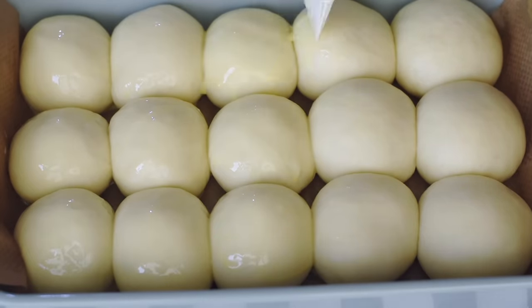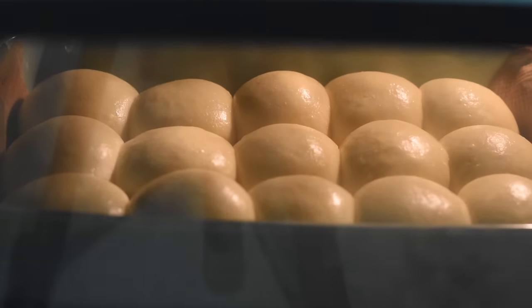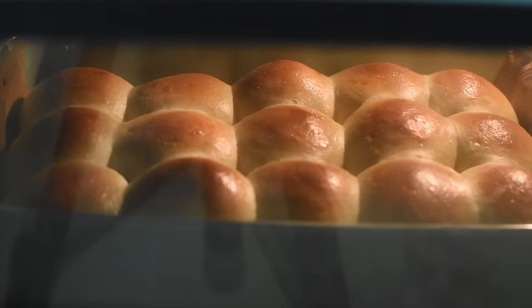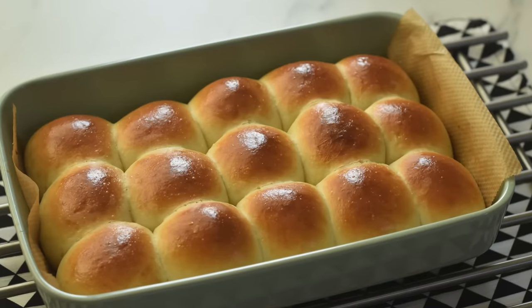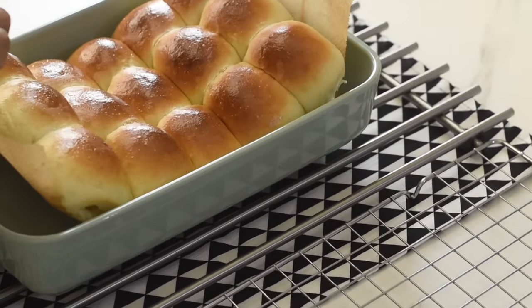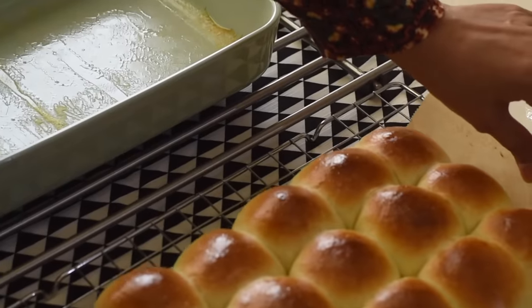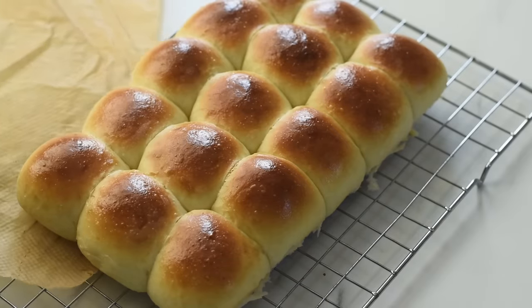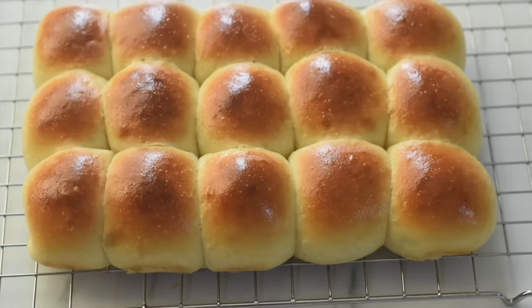Now our rolls are ready to go into the oven. Bake at 375°F in a preheated oven for 18 to 20 minutes, or until they are golden brown on top. When they are done, take the tray out of the oven, remove the rolls from the baking tray, and place them on a cooling rack. Allow them to cool down for a few minutes before serving.